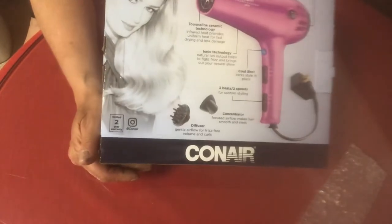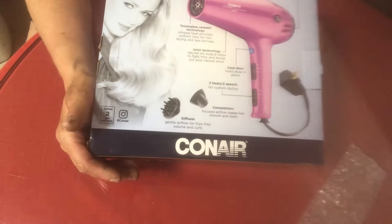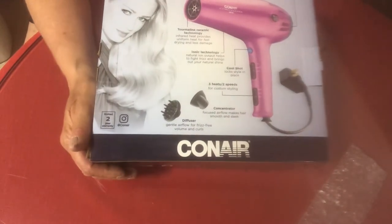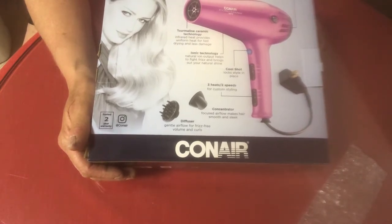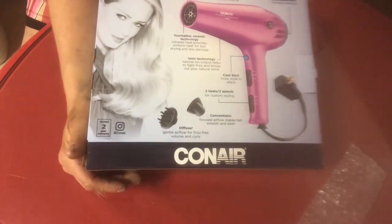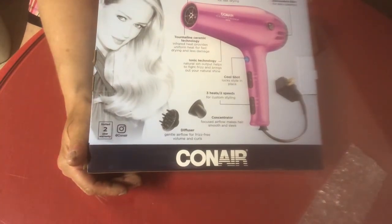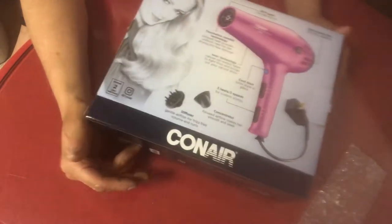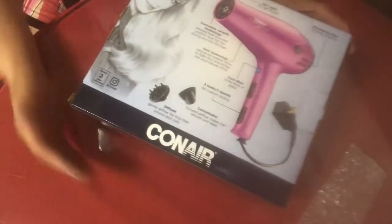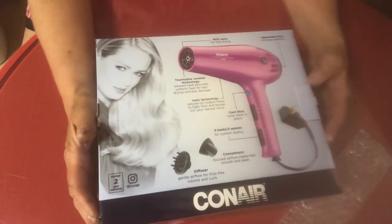It's a Cone Air hairdryer and it comes with a diffuser. It comes with a concentrator. It's two speeds. You can add a cool shot to it. It has ionic technology and ceramic technology. All right, so let's see what comes in the box.